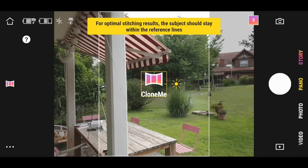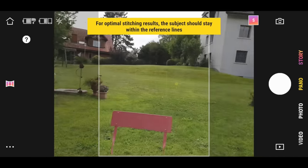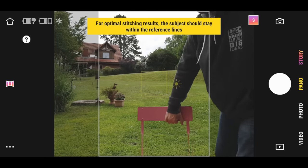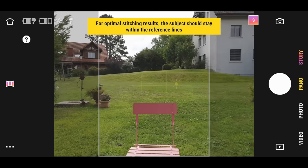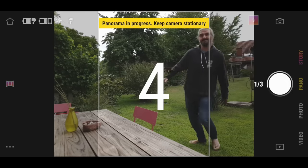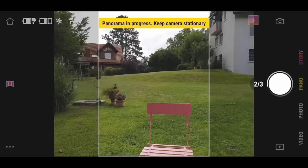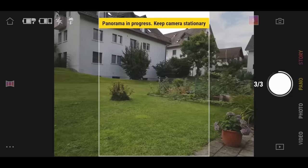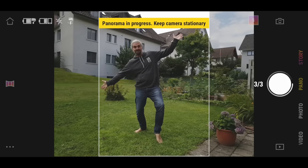Select Pano on the right menu, then tap the Pano icon on the left, which opens up four options. Select the colored Clone Me icon on the right of those options, tap the big white button, and if you're doing this alone, run around to get into the shot. The app and gimbal now take three shots — left, center and right. You have to try to position yourself within the white lines in the central box for the stitching to work best; otherwise, you might find part of your clone is missing, like a hand or a foot. I managed it first go, so it can't be too difficult.